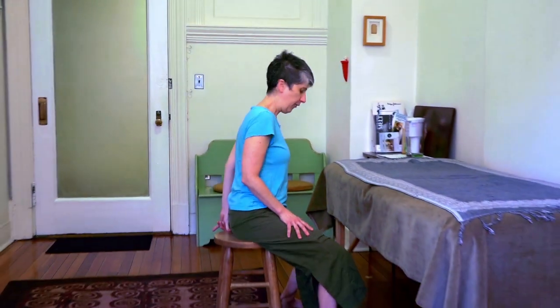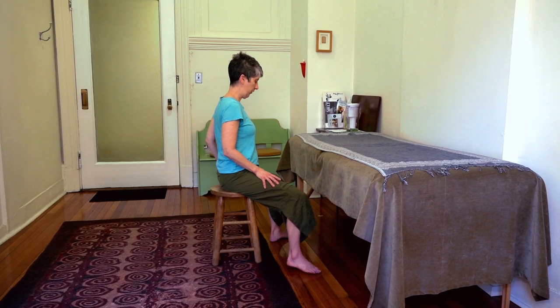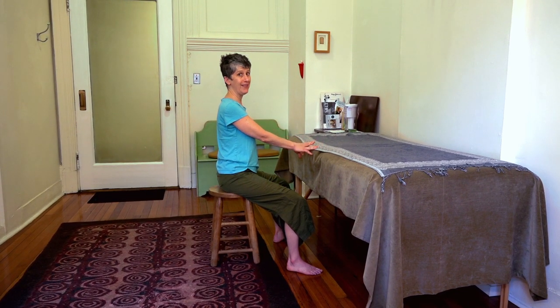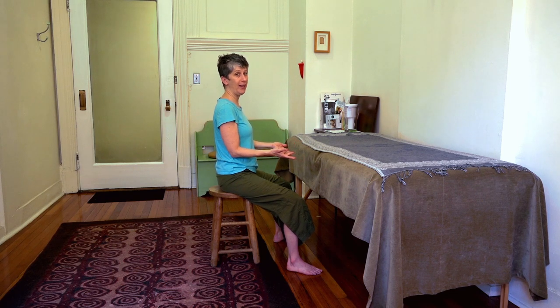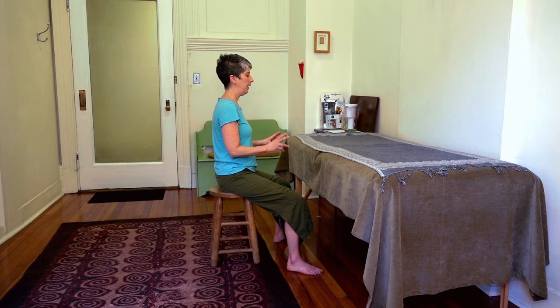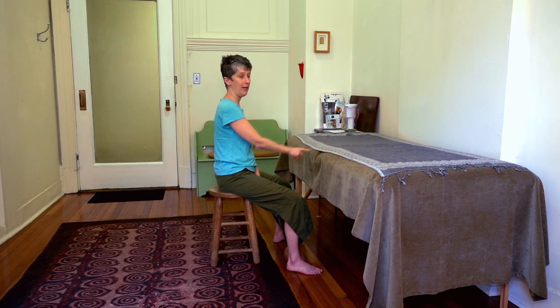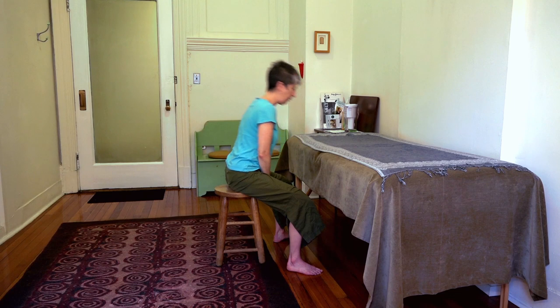So first thing to do is just sit close to a table. You're going to have to play with the height of the table for yourself, but the table is there because as I go into forward flexion I'm going to let the weight of my head rest on the table. So I might move a little bit closer.